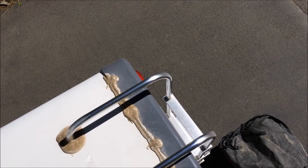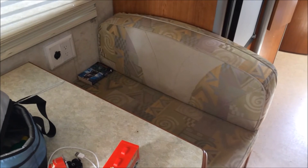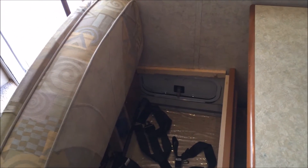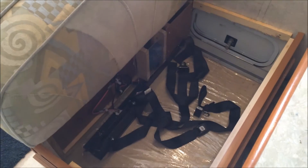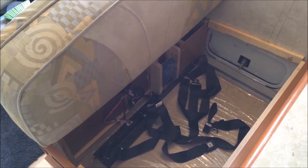In general, you want to put the charge controller as close to the battery compartment as you can without it being inside the battery compartment. I chose to put it right underneath this bench seat and made a little plexiglass enclosure to protect it, since we use this area for storage when traveling.